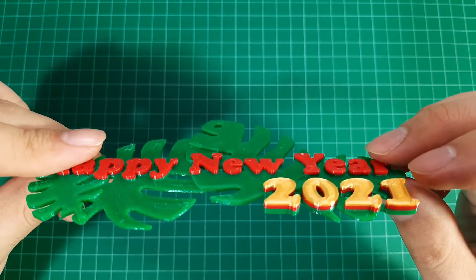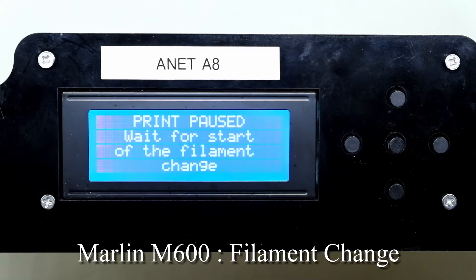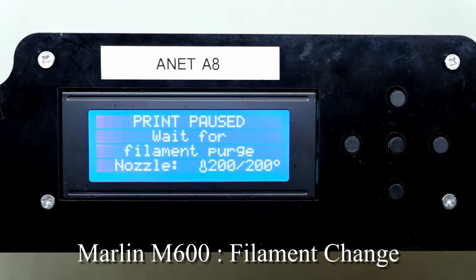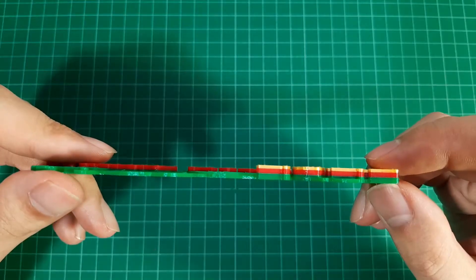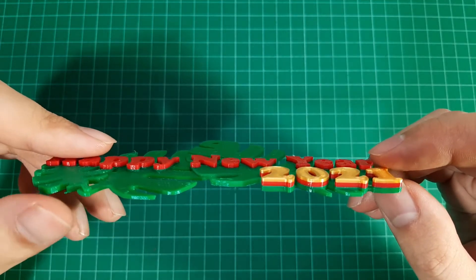If your printer is running Marlin firmware, there is an M600 command that is supported in PrusaSlicer, which will pause the print and show a filament changing menu, then resume printing automatically. If your printer does not support the M600 command, then you may have to pause the print and change the filament manually.